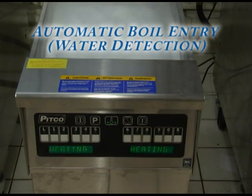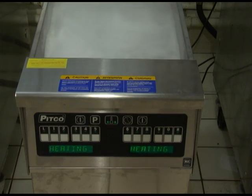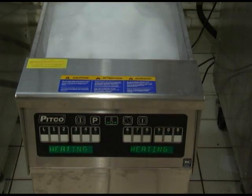Another method for boil out procedure is the built-in automatic water detection program. Just as in the manual method, make sure all oil is drained and the drain valve is fully closed. Fill the vat with water to the appropriate fill line on the side of the vat and turn the appliance on. Heat will then be applied to the vat warming the water. This control will detect the presence of water by sensing the temperatures not rising above 212 degrees Fahrenheit, 100 degrees Celsius, after 2 minutes. Once this is detected, the control sounds an alarm and the display will read: press 0 to boil.